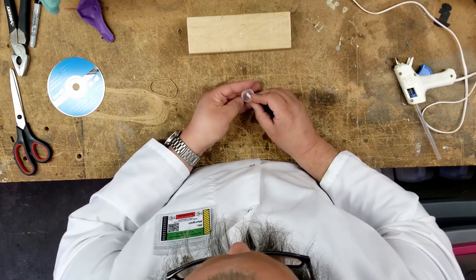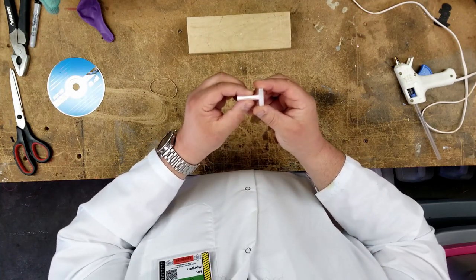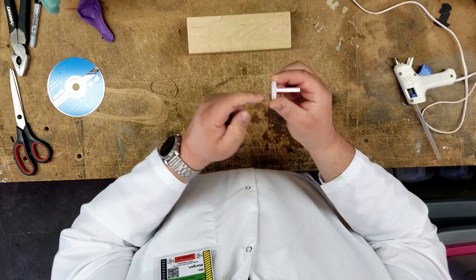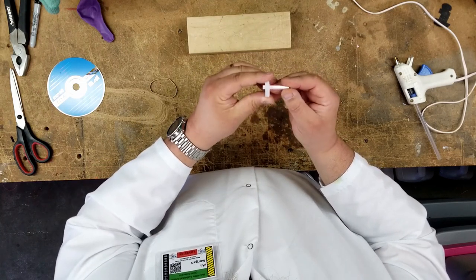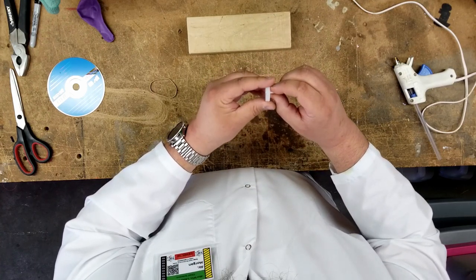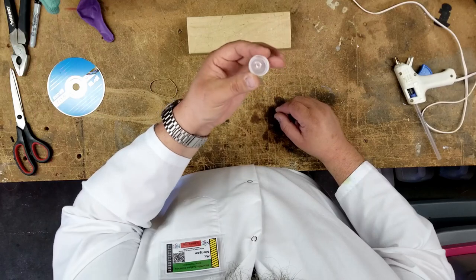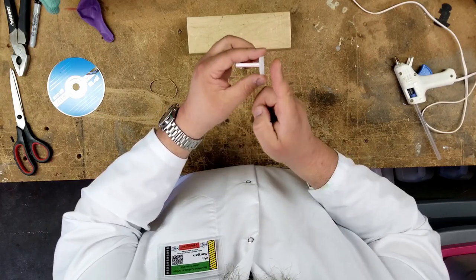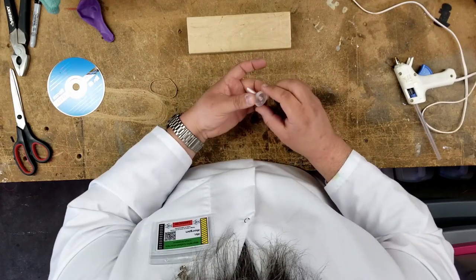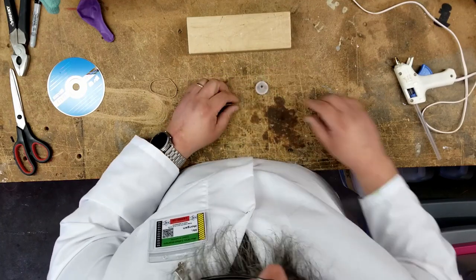Now I'm going to stick the straw through the cap. What I want to make sure I do is pull it through until the bottom side of the lid is sticking out farther than the straw is — I don't want to see the straw on the bottom half of the lid at all. In fact, I want it a little bit farther up, so that the straw sticks through the lid but not far enough that it would touch the table when set down.